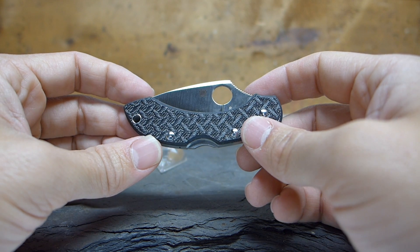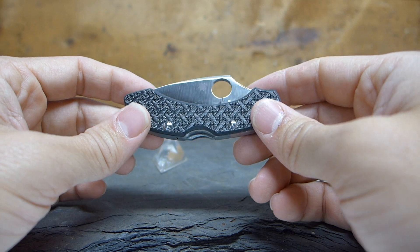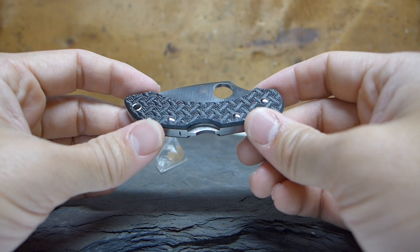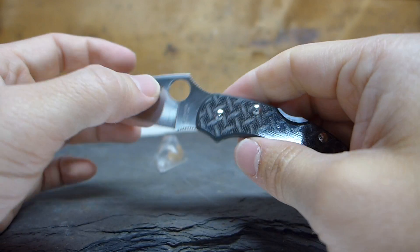The big issue is that this knife weighs around two ounces, whereas the other Dragonfly — the one without the liners — weighs about 1.1 to 1.2 ounces. While I like the shiny, pretty carbon fiber, I'd much rather have a lighter knife.